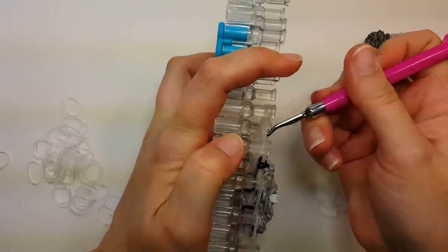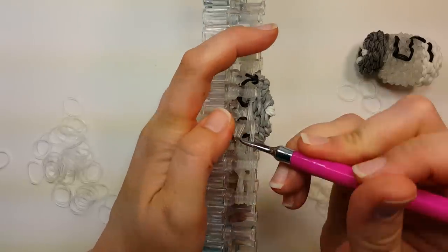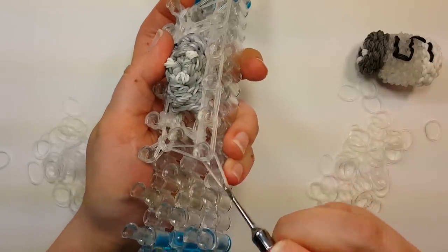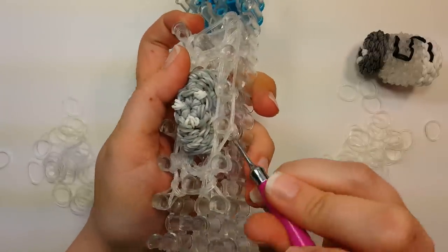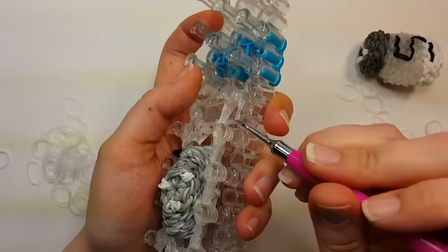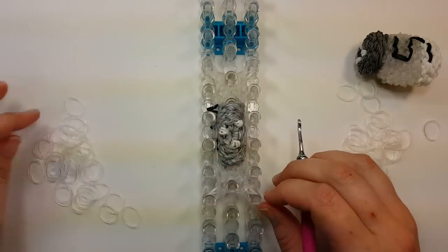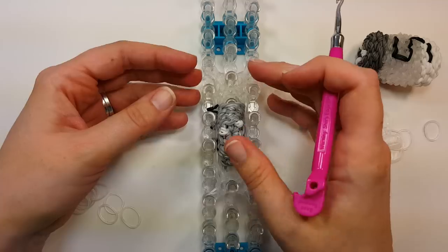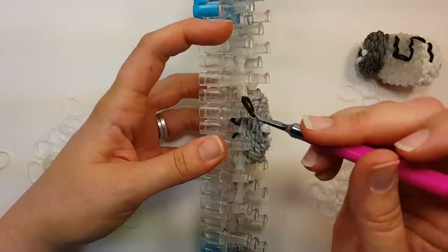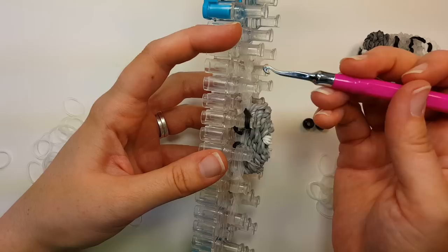Flip over the bottom four all the way around. Like that. Push your bands down. Our next row is going to be our eye row, so you'll want your eyes. Before we start on the row, take the band that we dropped into the middle of those bands and pull it up over the top of the pin like it was before — we flipped it back so it was in the center — flip it over that third pin down, back on top.